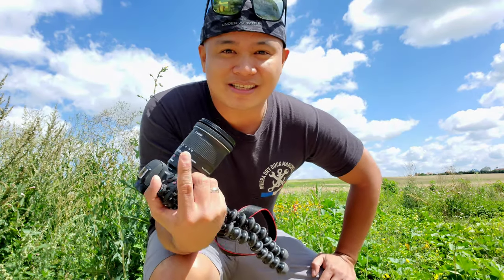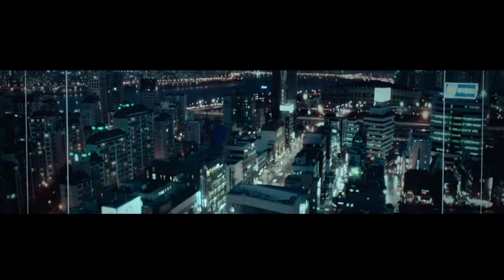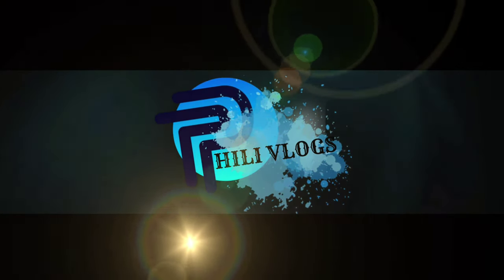Now let's do the vlogging portion. We are using the camera with the Canon 10 to 18 millimeter lens. I'm at 18 millimeter — that's 28.8 full frame equivalent. It's quite sharp and I like it. I'm at f/10, 60 frames per second, ISO 100.